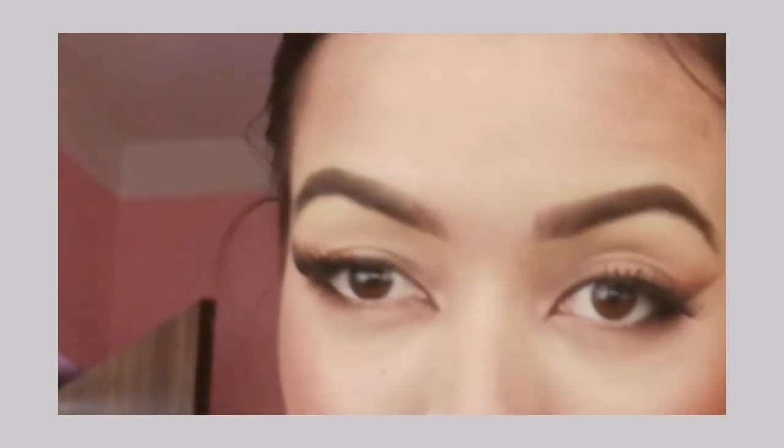Hello everyone, welcome back to my channel. If you're new here, I'm Sujata and welcome to my channel. Today I'm going to create this look in this video, so let's get started.